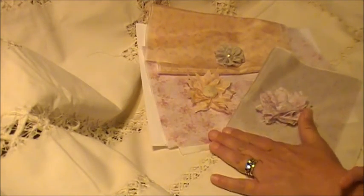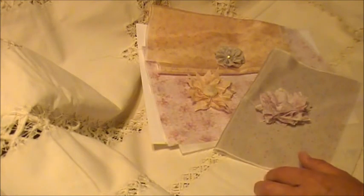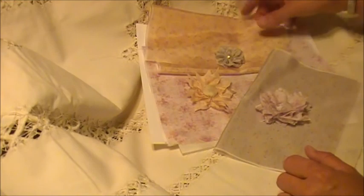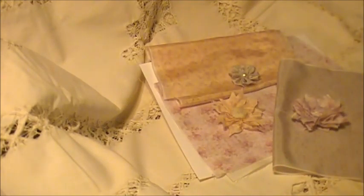Appreciate y'all spreading the word. Remember, do send me a message with a link to your video, and start thinking not just paper, but fabrics too. Thank y'all so much for watching. Hope you're having a great weekend, and I will see you soon. Until then, take care. Bye-bye.